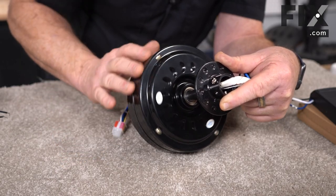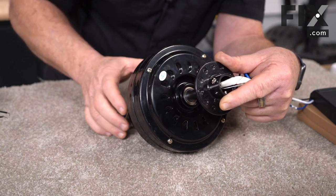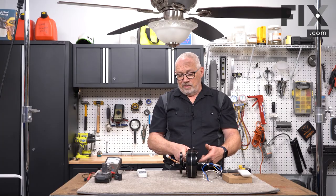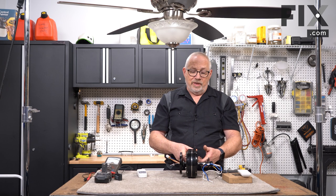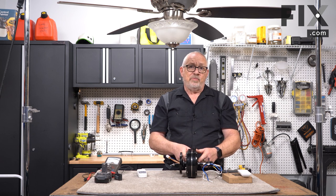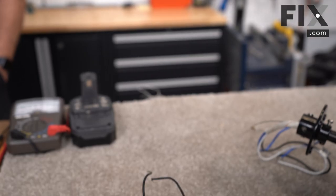Also inside is a ball bearing on either end of the motor. These give years of service without being a problem. Eventually, though, like any bearing, it may get a little loud, it may get a little noisy. In most cases, it's cheaper to buy a new fan than it is to try and replace those bearings, even if you were able to get them.